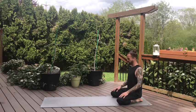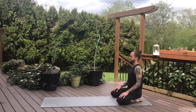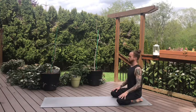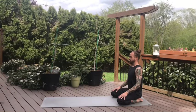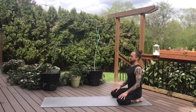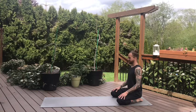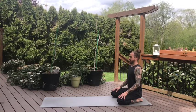Maybe a little rounding for the shoulders. Now pausing here in a seated position with the spine as long as we can get it. Lifting through the crown of the head — that's the top of our head. Take an inhale through the nose, then open mouth exhale. One more like that: inhale, and exhale through the mouth.